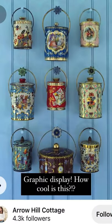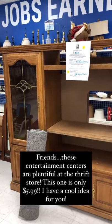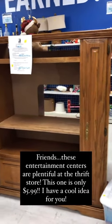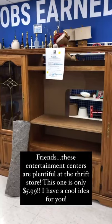These entertainment centers are so plentiful at the thrift store. This one is $5.99 — I have a really cool idea for you, hopefully you can see the vision.